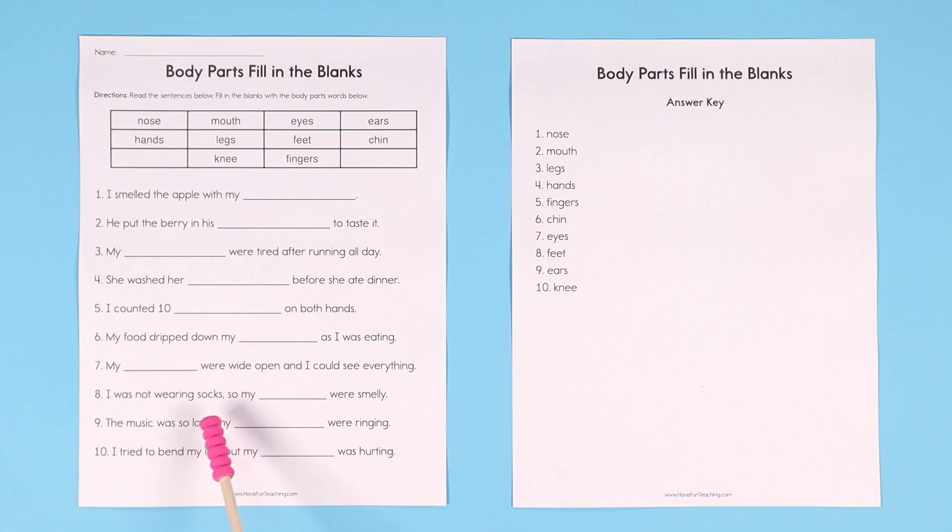Number eight: I was not wearing socks so my blank were smelly. Now this is the one where we can go back to number three — it was either legs or feet. I was not wearing socks so my legs were smelly — no, that doesn't make sense. I was not wearing socks so my feet were smelly. So if number eight is feet, we can go back to number three and say that one is legs.